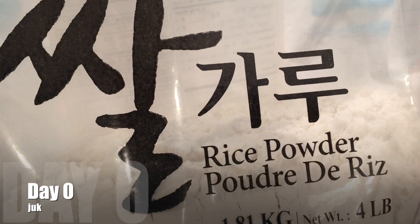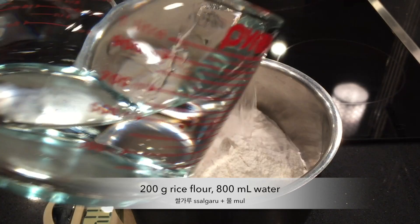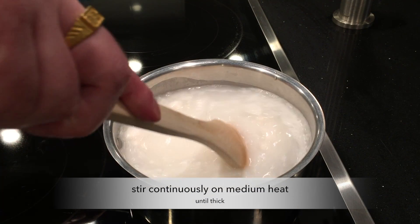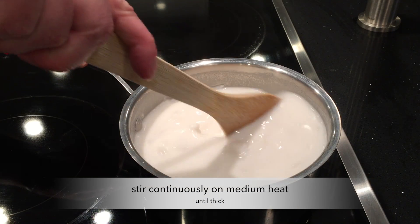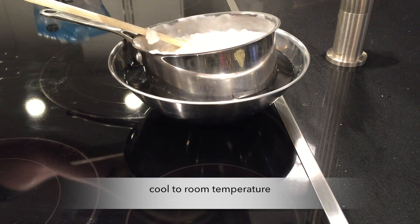To start off I am going to make rice flour porridge — juk — with 200 grams of rice flour and 800 milliliters of water. This is what I usually do for my two-stage makgeolli recipe.